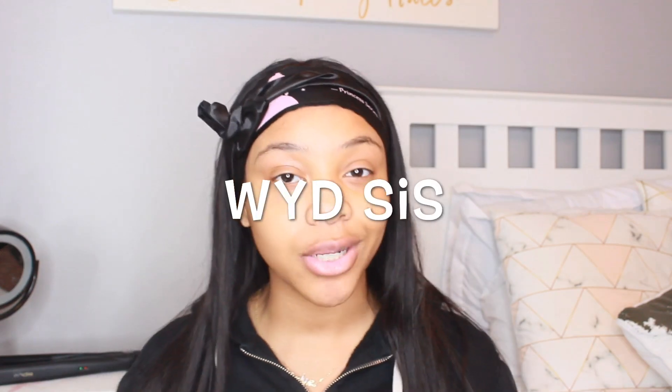What is up Case Nation gang, I'm back with another video. If you're not with the gang, what are you doing? Subscribe down below, hit that post notification bell to get notified when I post videos on my channel. As you guys see by the title, for today's video I'm going to be doing an Icy Hair review.